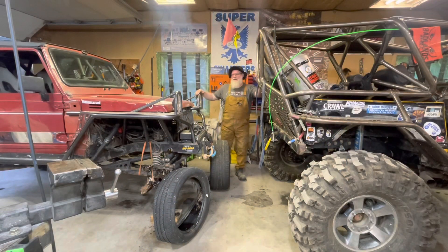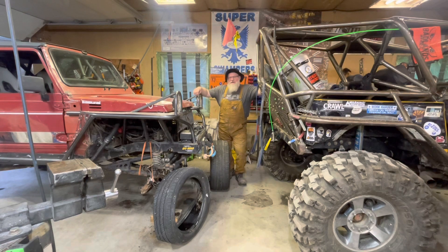Hey guys, Redbeard here. Don't you hate it when you run to check the mail and somebody doesn't park their rig behind you? Not only did they park the rig behind me, they stripped it all the way down. Well guys, we got to find a way out.